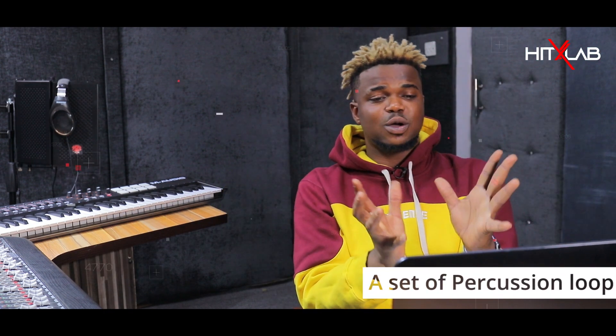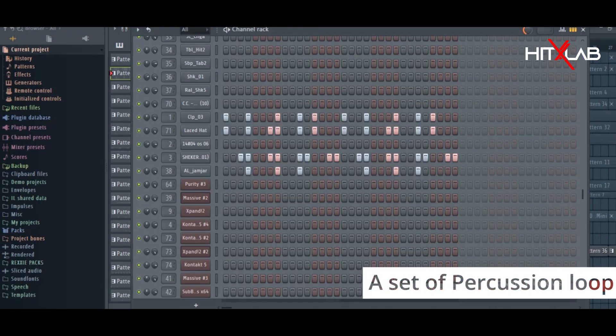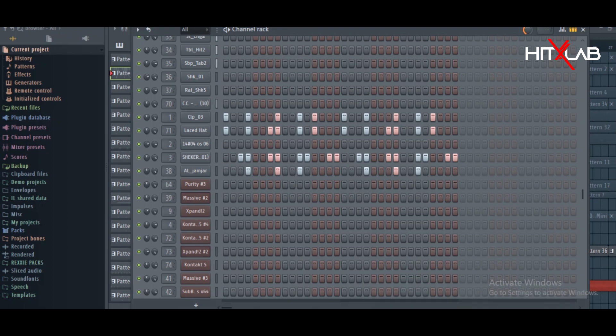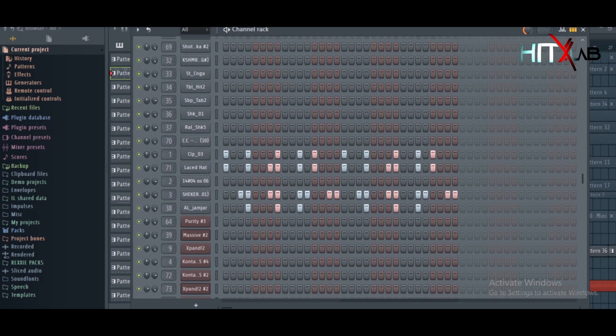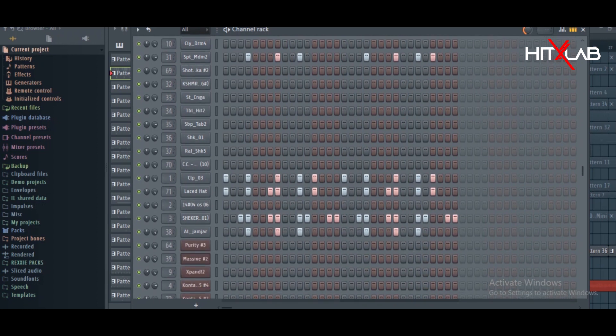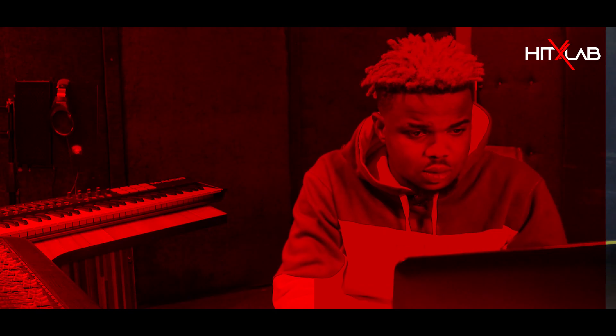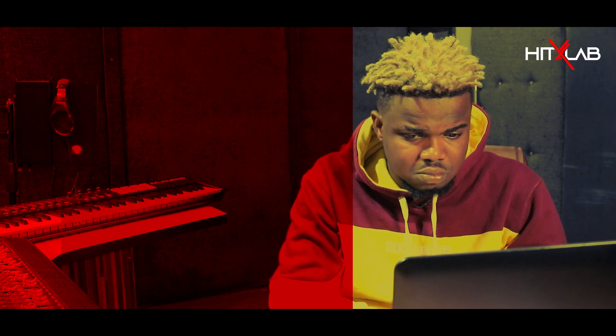I added this sound — this is another set of percussion loop I made for this phase in the music. It just comprises of shakers, rim shots, clap, and konga. Adding that with the initial percussion loop sounds like this.